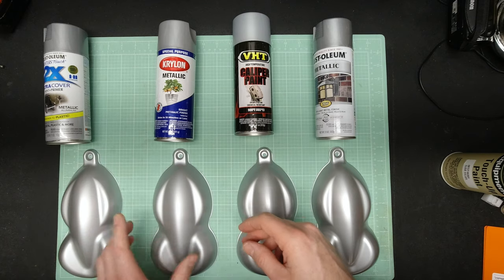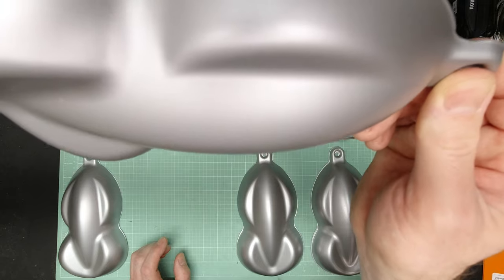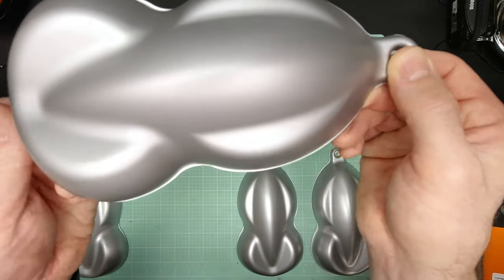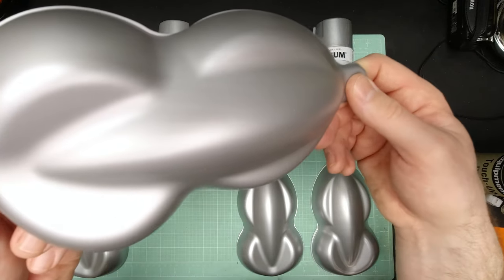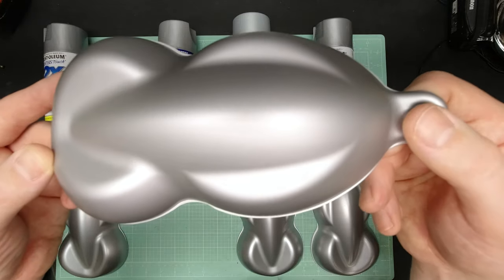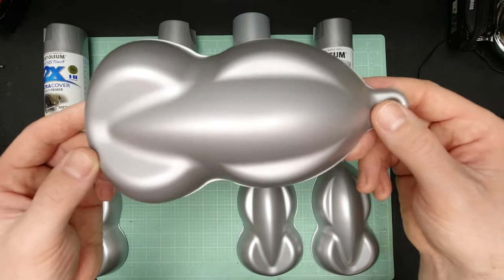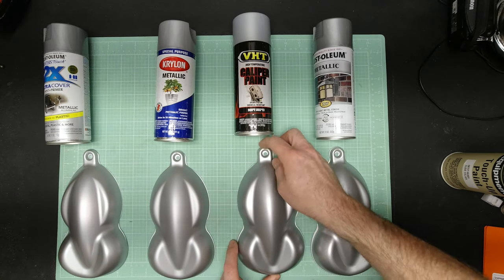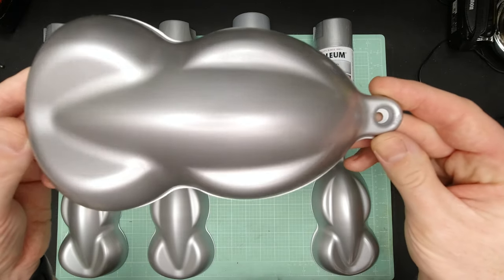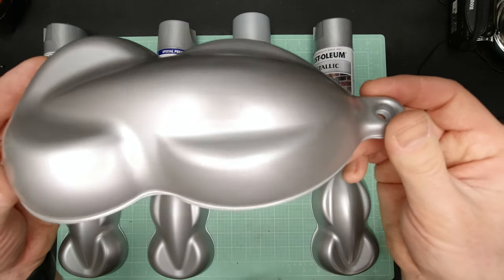Moving on to the Krylon metallic — it has a little bit of a flatter finish. The metallic is still really fine; all these metallics are really, really fine. This one lays down pretty even, but I think it has a little bit less gloss than the Rust-Oleum 2x. Now onto the VHT caliper paint in cast aluminum — this one has a nice gloss to it with a real fine aluminum metal flake in it and it looks really good.